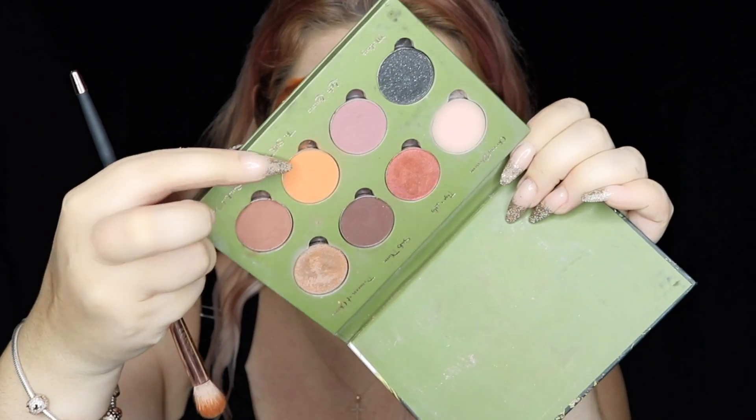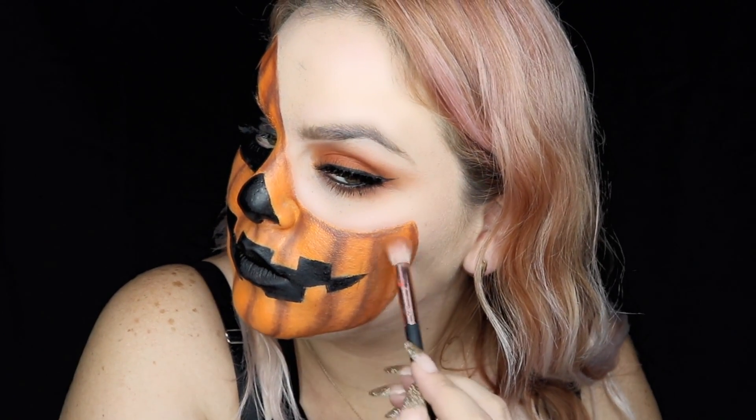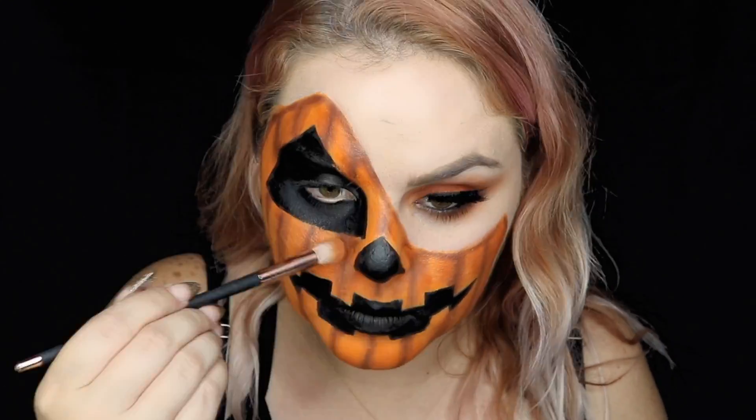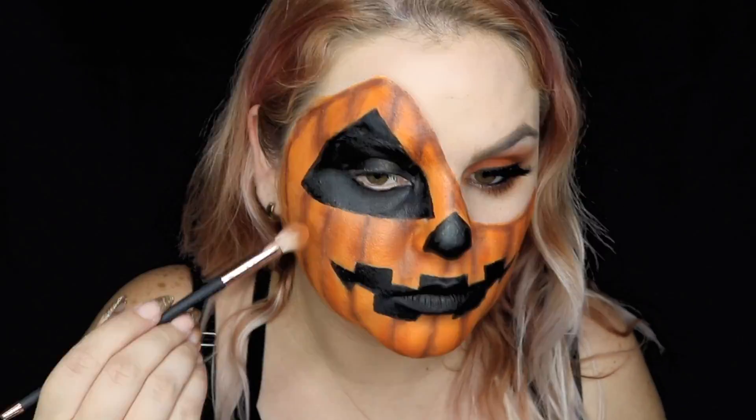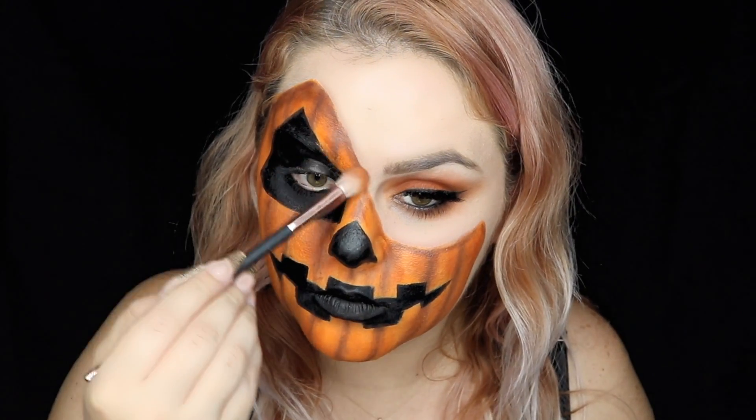Now with orange eyeshadow, we're going to blend the brown with the orange base. With a dark brown, we're going to add more shadow.